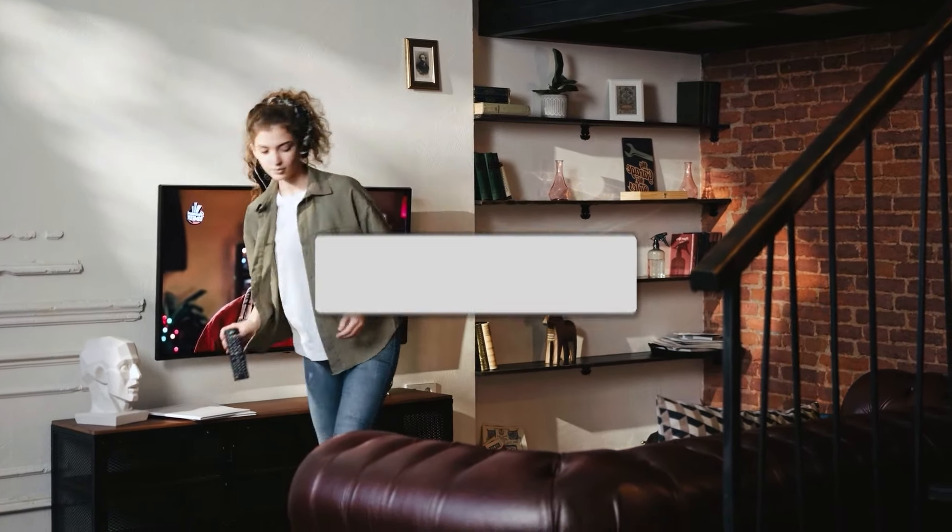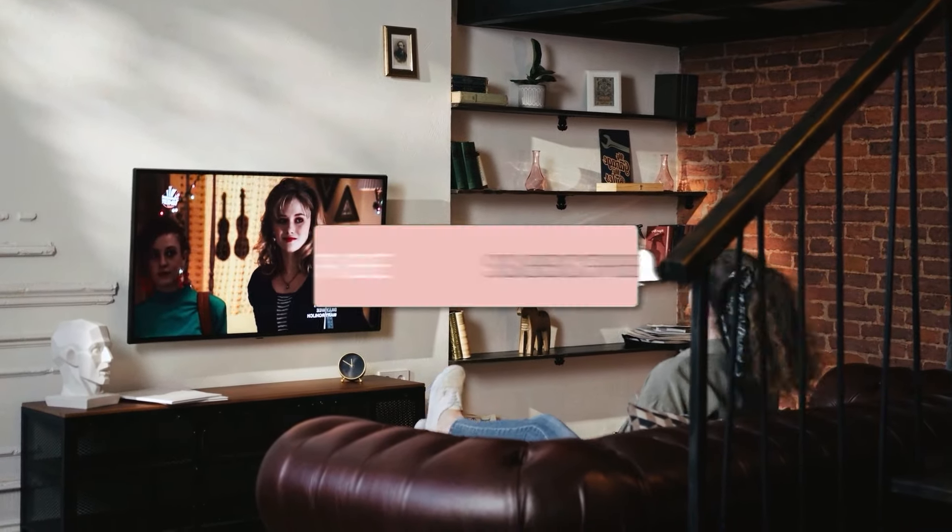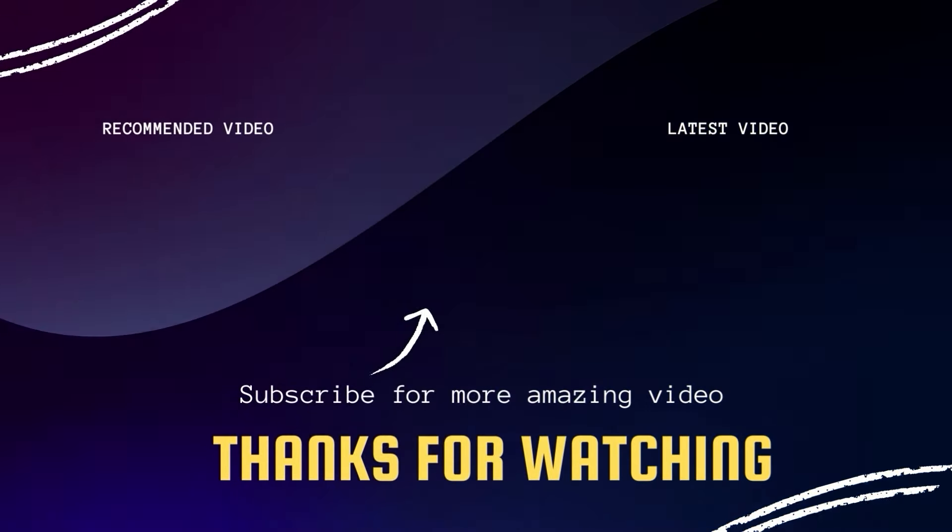So there you have it folks. If this video was helpful, go ahead and click a thumbs up on it and subscribe to my channel. I make tech videos all the time and I would love to have you back in the next one. Take care.